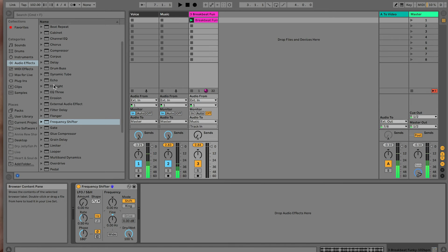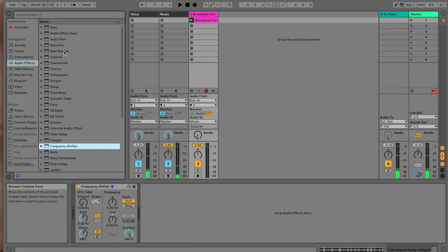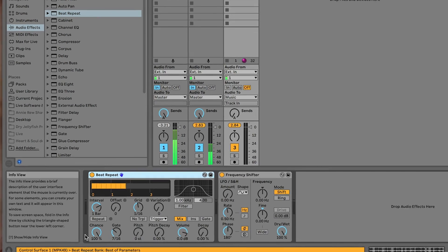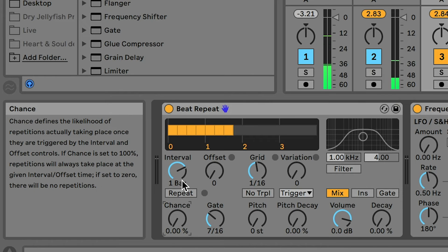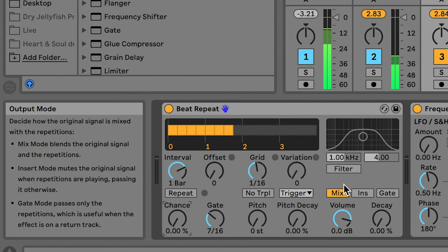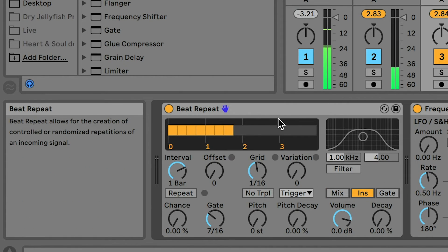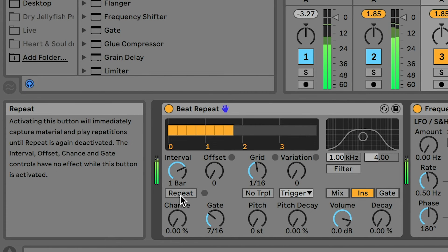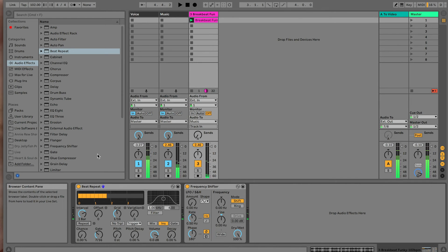Now we're going to add a second effect on this drum loop — we're going to add a beat repeat effect. To add it, we go up here to audio effects and choose beat repeat, then drag it down and put it just before the frequency shifter. A couple of things: we're going to set chance to zero because we don't want this to come on by chance, and I'm going to change it from mix — which includes the original signal — to insert, where it just replaces it instead. I'm going to play the drum loop and show you what this does — it basically captures a bit of the sound and then repeats it. We're going to find a way to grab the sound, hold it, then let go of it again.